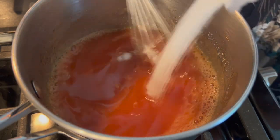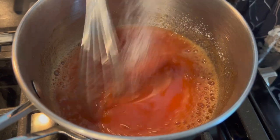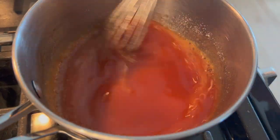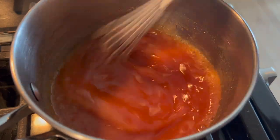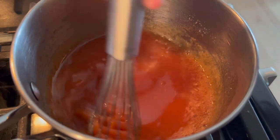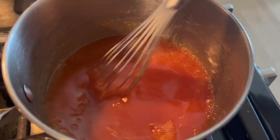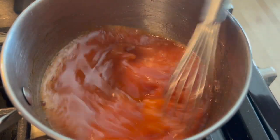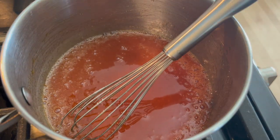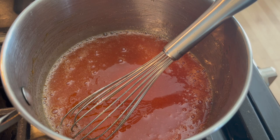I didn't have any mango on hand, and when I went to the store they were out of frozen mango and didn't have any good-looking fresh mango, so I just skipped it because I wanted to get this recipe made and out to you guys as soon as possible. I'll make a note of that in the recipe description, but know it was totally fine just with guava and passion fruit — though I think this would be really good with mango added.